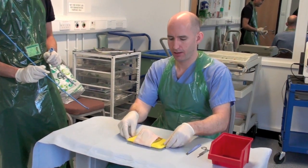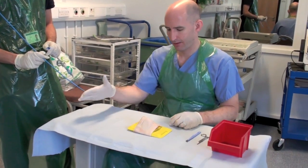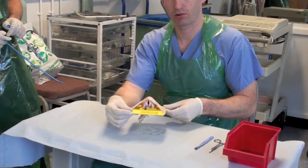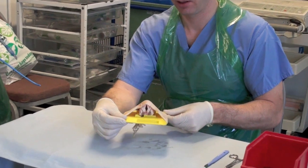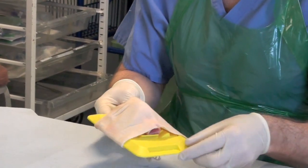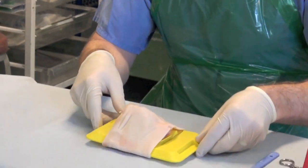Essentially here is your specimen — the head end would be here. I've got a little trachea; you can actually see the cords at this end, and at the bottom there is a short section of trachea there as well, covered by a shammy.